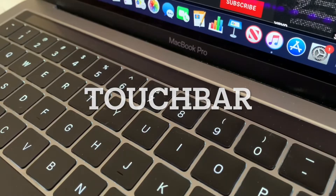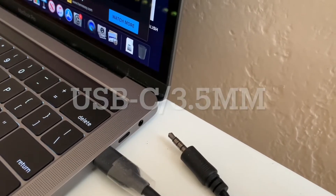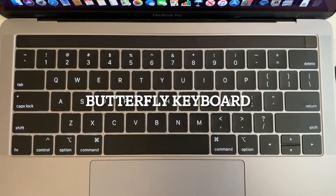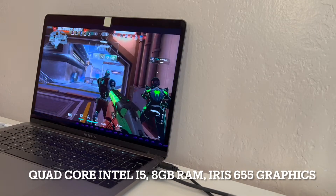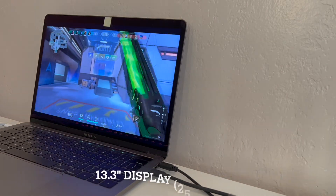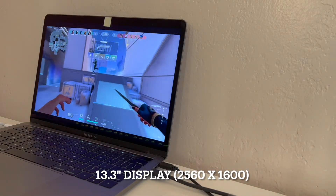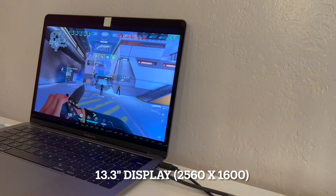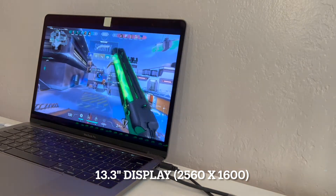In this model the processor is a 2.4 gigahertz quad-core Intel Core i5. It has 8 gigs of DDR3 RAM and Intel Iris Plus Graphics 655. The built-in retina display is a 13.3 inch 2560 by 1600 resolution.